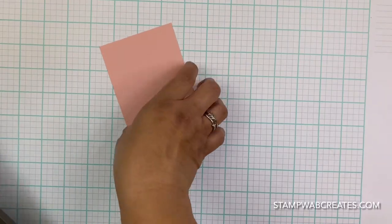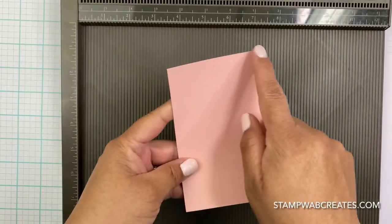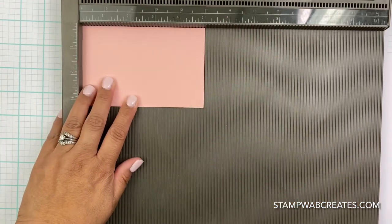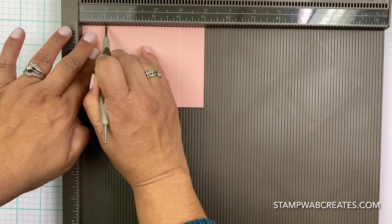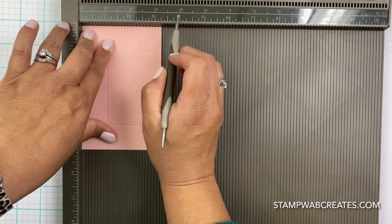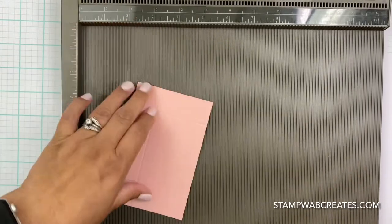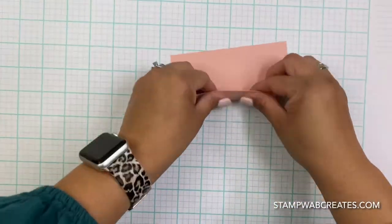You're going to need a piece of cardstock - this is Blushing Bride cardstock measured at three and a quarter inches by five inches. We're going to use the scoreboard and score each side at one inch - all four sides, so the short side and the long side, all at one inch. That's all we need with the scoreboard.